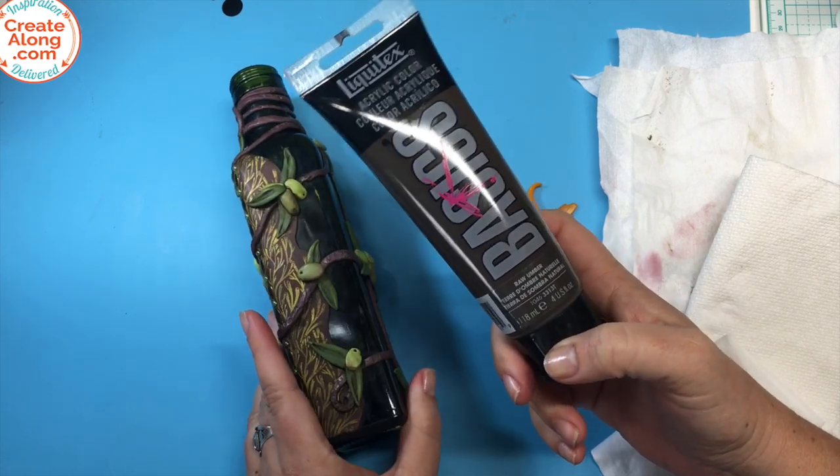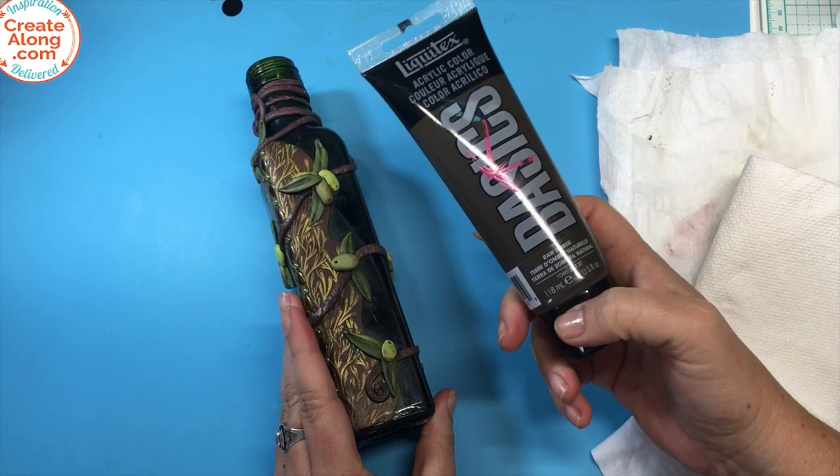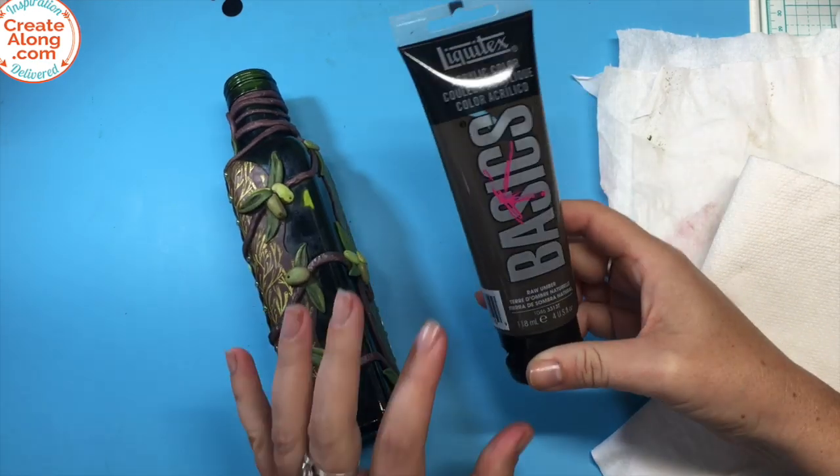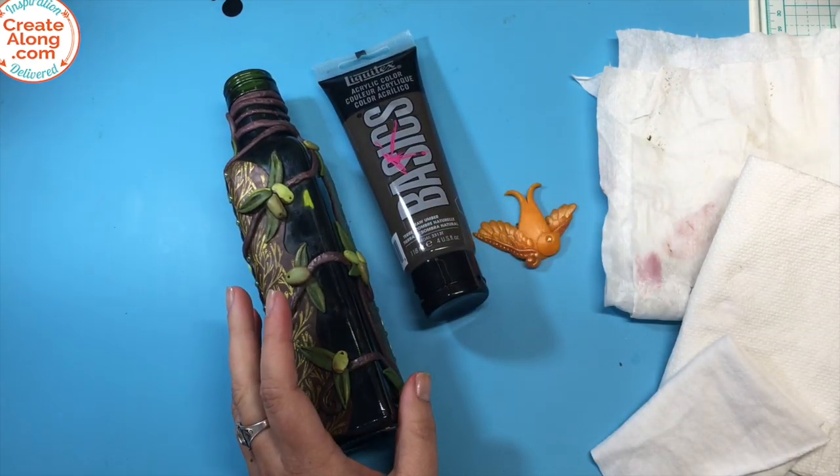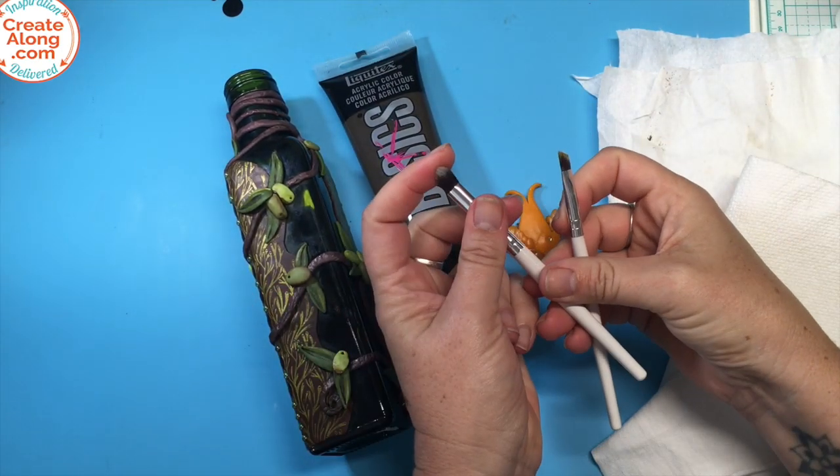Raw umber is a cooler color, so it looks more shadowy to me. And this is so simple to do — all you need is your paint and a nice stiff brush.